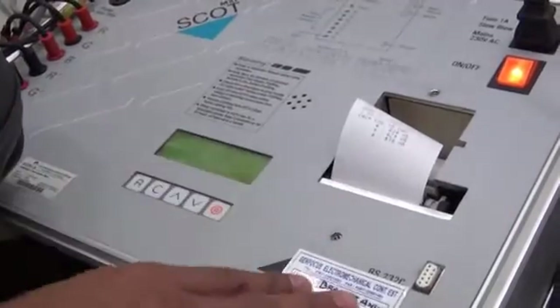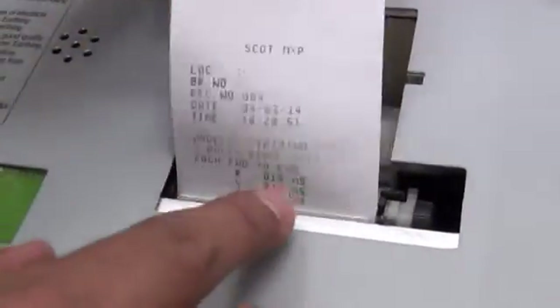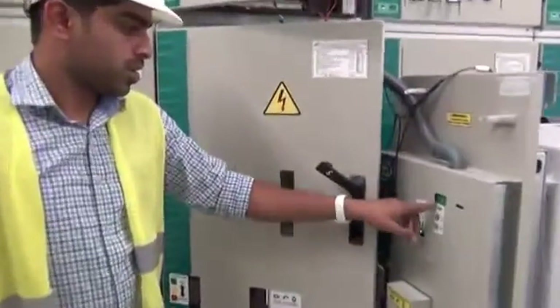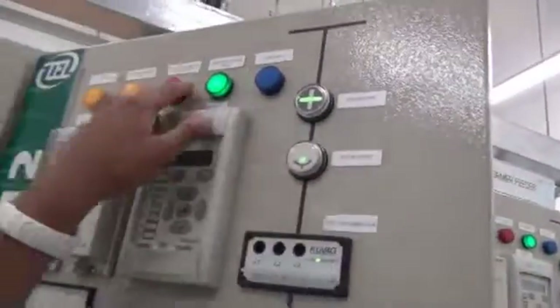We can have a printout for the same. This is the timing for tripping: Red phase 18, Y phase 17 milliseconds, and B phase 18 milliseconds. We can see the status of the breaker also — it is in open condition. Here this indication is on the open position. Breaker is ready for the next operations.